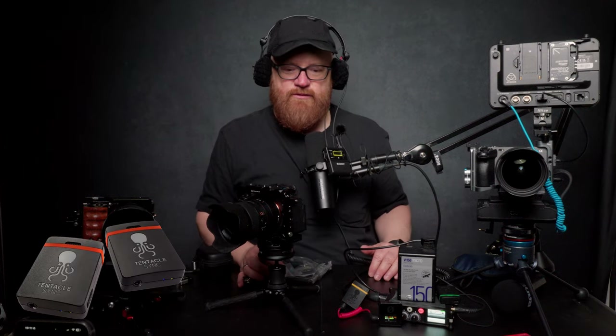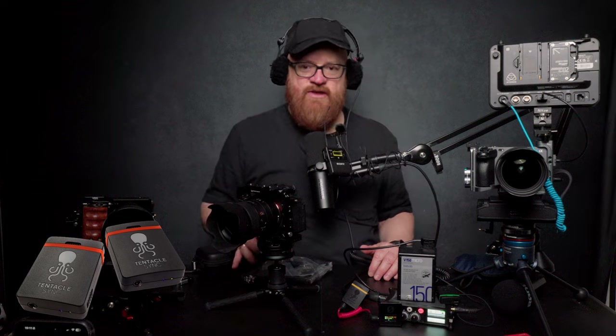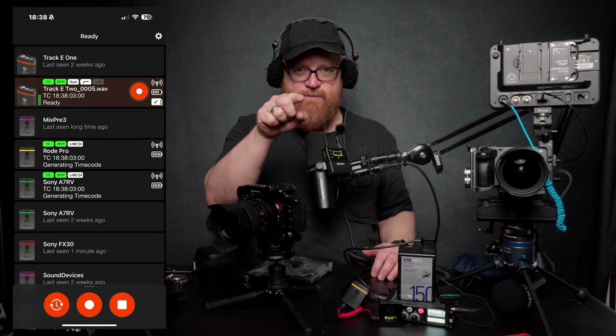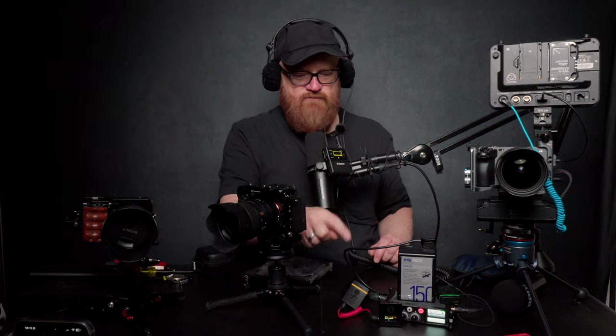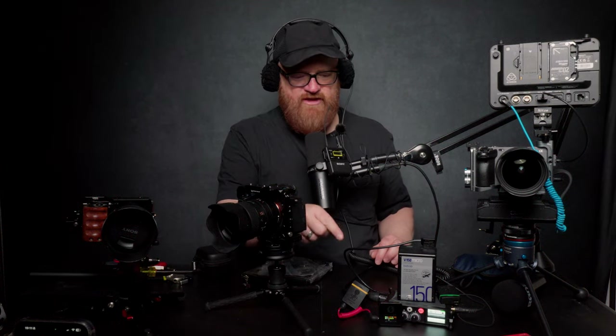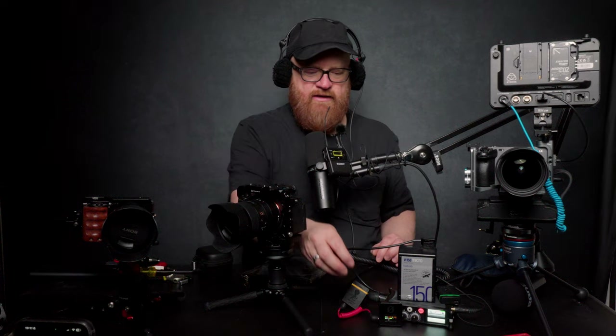Like always, we are using Tentacle Sync E on the FX30, which is putting out timecode to the Ninja Ultra timecode. We also have timecode on the MixPre 3 and timecode on the Rode Wireless Pro, which is generating the timecode.